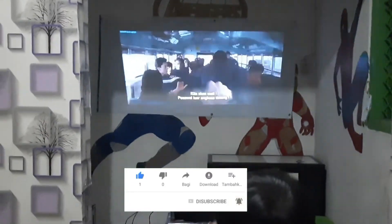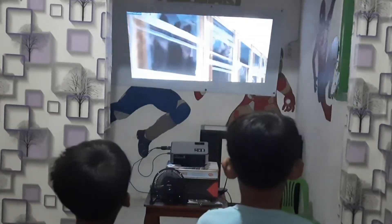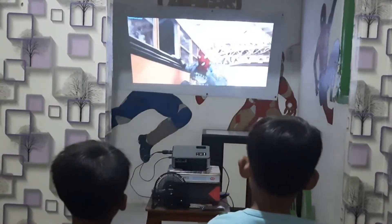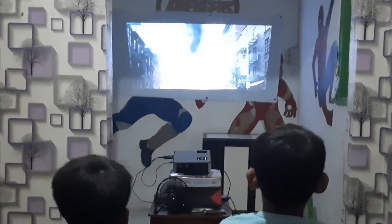Ya ini adalah saat di kamar, lampu kamar ada dua, yang satu masih nyala dan yang satu sudah dimatiin. Oke kita coba lampunya untuk dimatiin semuanya, dan hasilnya ya ini dia, terlihat makin sempurna dan seperti bioskop sungguhan. Oke guys, sekian dari saya, kurang lebihnya saya minta maaf, semoga bermanfaat. Assalamualaikum warahmatullahi wabarakatuh, terima kasih telah menonton!